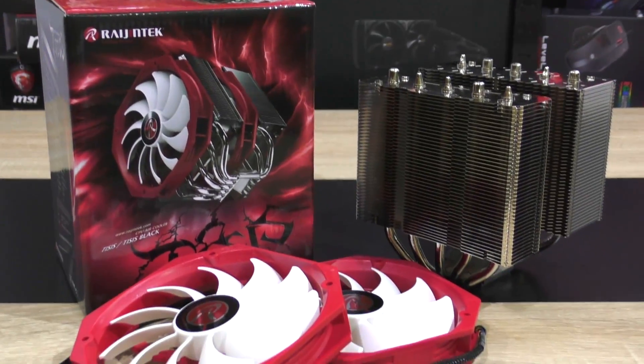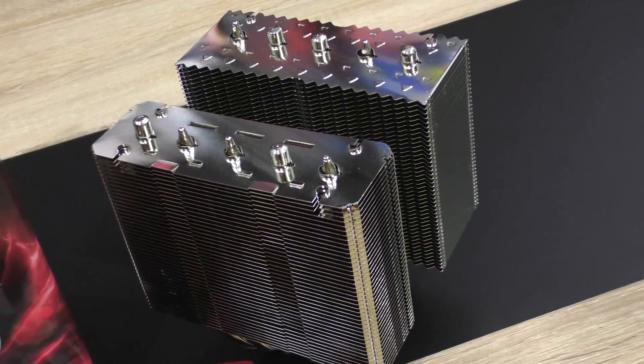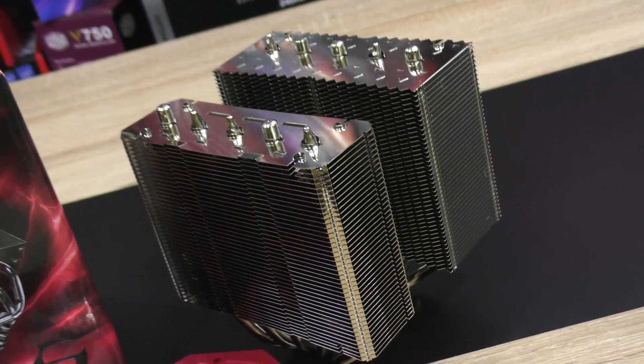Right after taking this cooler — the heatsink and the two included fans — out of the box, I thought to myself: wow, that's one hell of a beefy good-looking air cooler. I can't wait to test it.